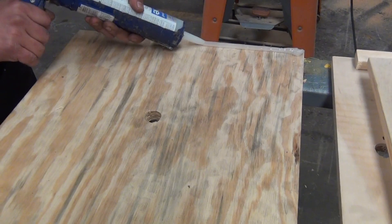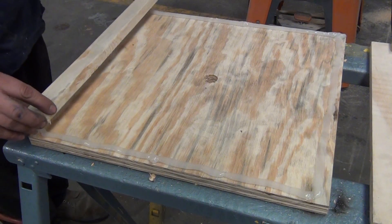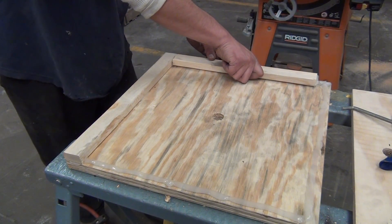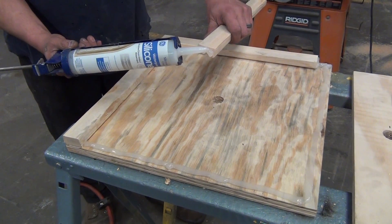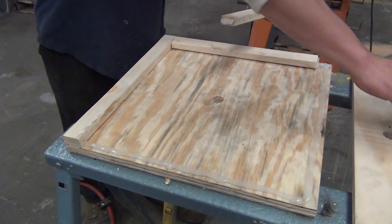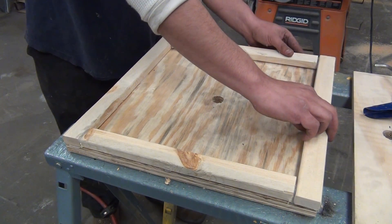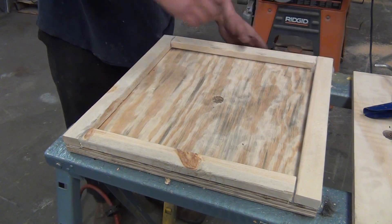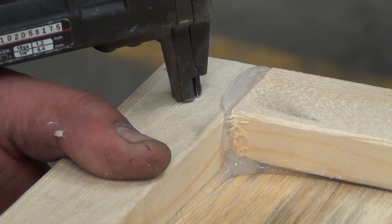With 100% silicone, liberally apply a consistent bead around the edge of the box, then set the pieces into place. Ensure a good fit, then apply pressure to squeeze out any excess. Staple the pieces into place.